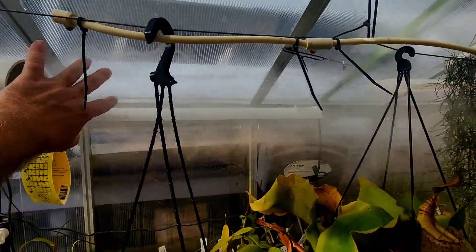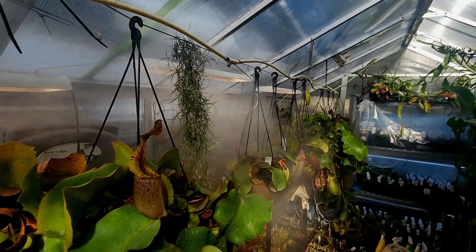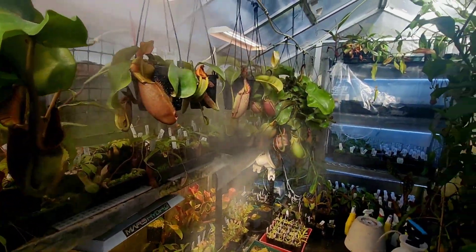You'll see the fog is going off a lot today — it's super dry outside, probably only 30 or 40% humidity and really windy. You've got the fans here helping circulate everything.